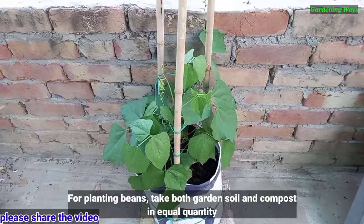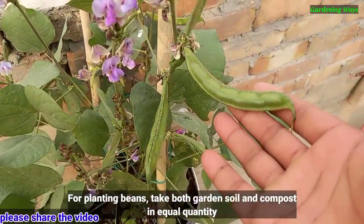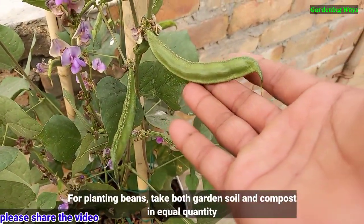For planting beans, take a 10 to 12 inch big pot. Take both garden soil and compost in equal quantity.